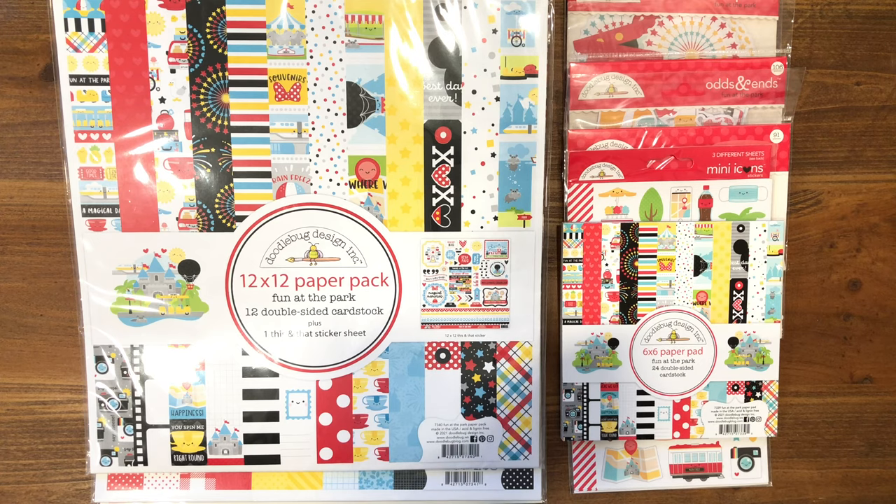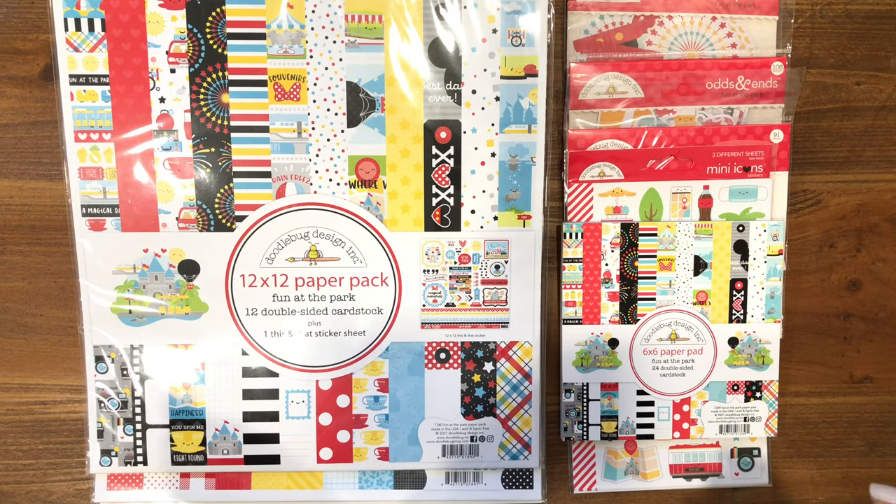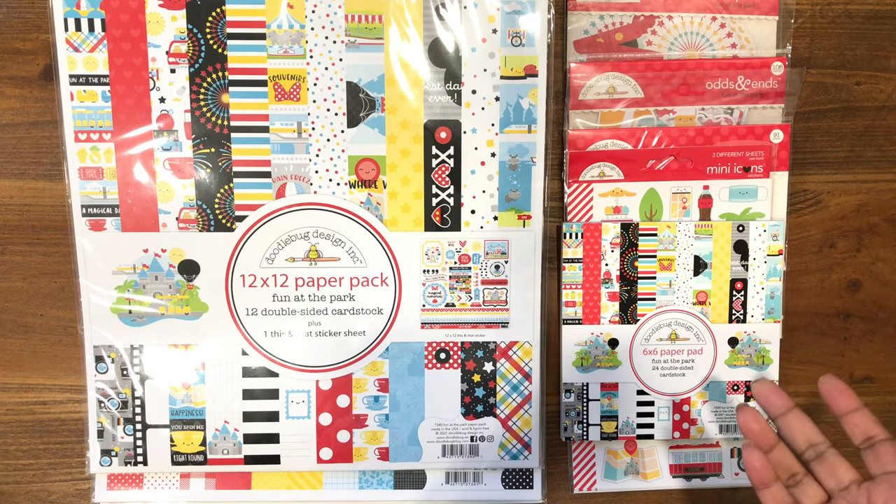I am in Michigan and I'm so excited that this shipped on time, got to my local scrapbook store, and I was able to pick it up today. The new Doodlebug collection, Fun in the Park, is Disney themed and it was released September 1st. I just wanted to come on and share the collection with all of you. I normally do not buy this much of a collection, because this is not a sponsored video — this is just truly me and my love for Doodlebug.